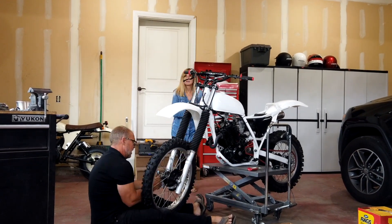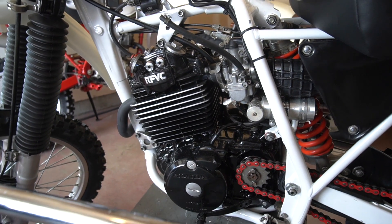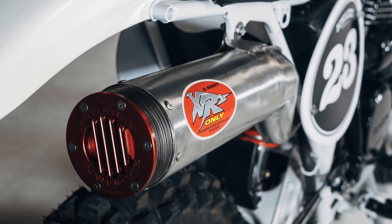We gave it a top end rebuild with new rings, hot cam, oil seals, and then we cranked up the horsepower with an XR's Only competition super trap exhaust that was developed by the 2004 Best in the Desert four-stroke champions.